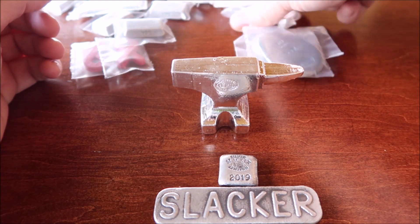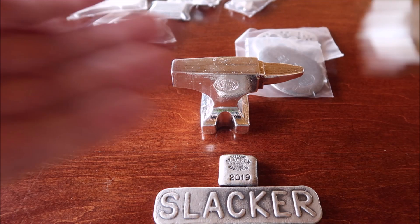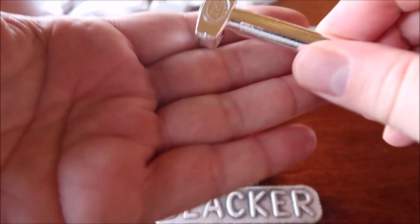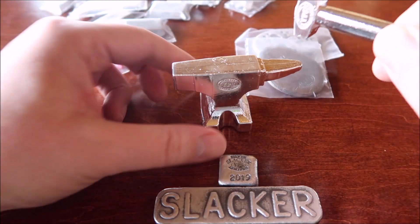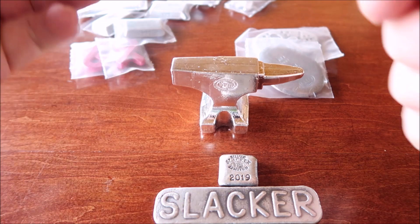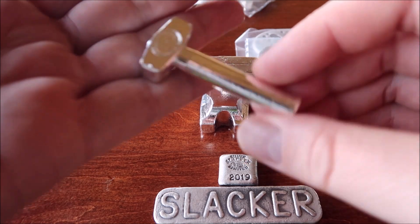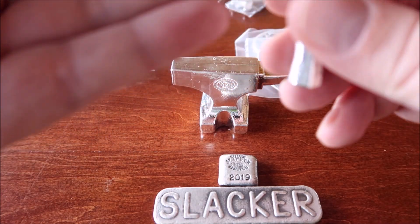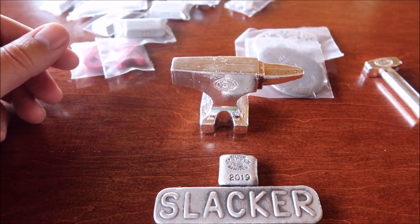So I got two of those, and I got two of his new sledgehammers. His sledgehammers — he came out with one ounce ones before, but this is a two ounce. It has a good size to it as well. 999 fine silver, YPS stamped on it. I don't think it actually says where it says two ounces, but it is a two ounce. So I got two of those.